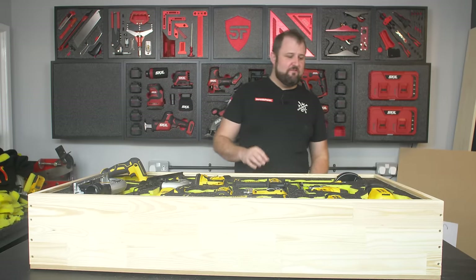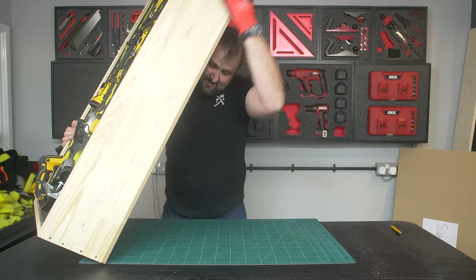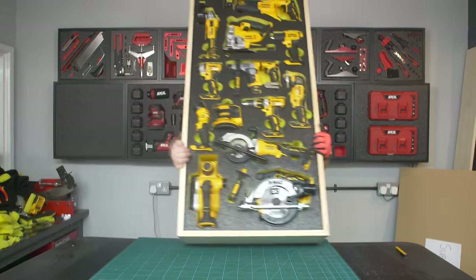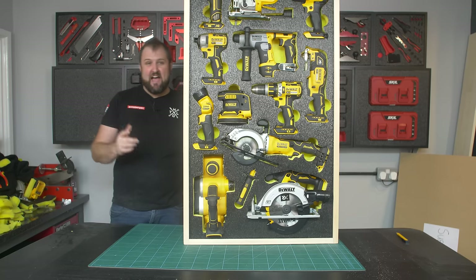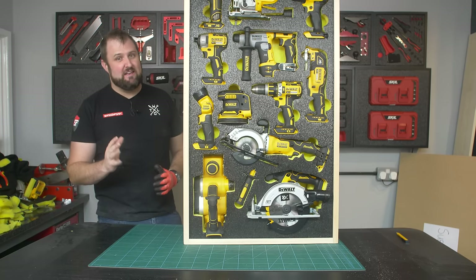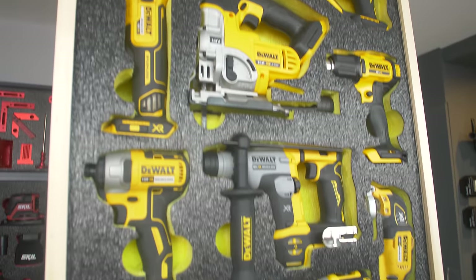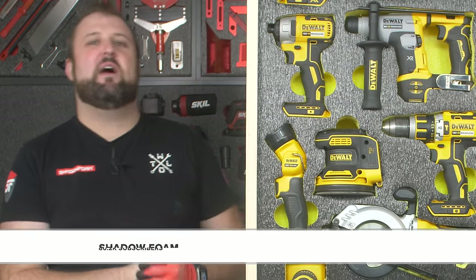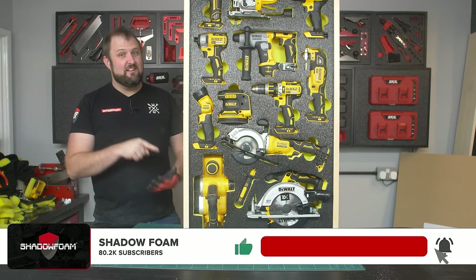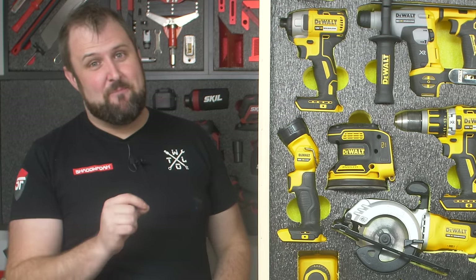That's all the finger pulls done. It does weigh a ton — wow, that is heavy. Immediately regret this decision! That is the build complete, and this is only a small section of what's coming. We have a huge project planned and this is the first piece of the puzzle — it's going to be epic. Make sure you subscribe and click the bell icon because you are not going to want to miss it. Let's take it over to the new workshop.